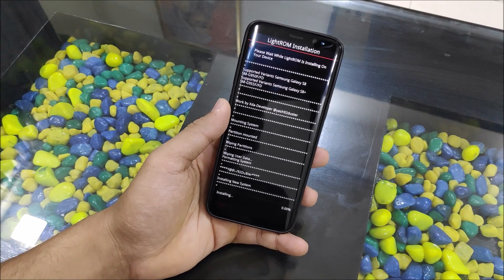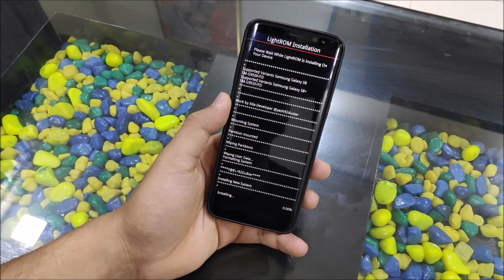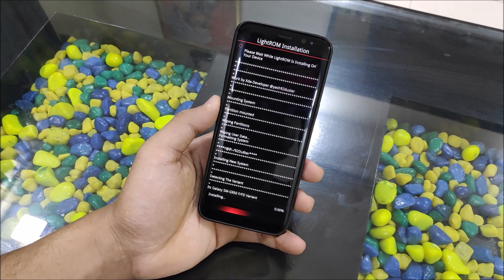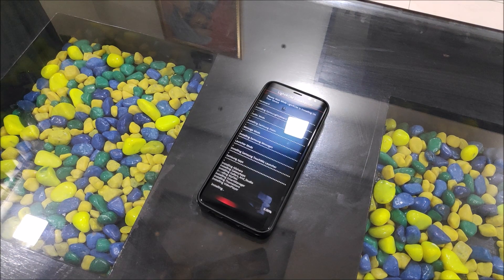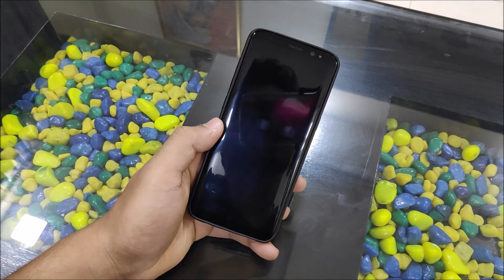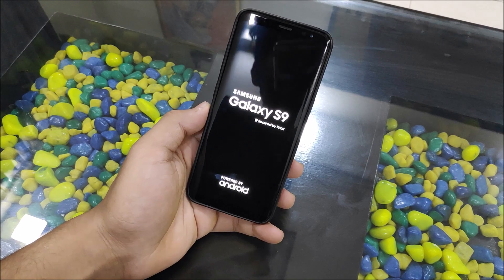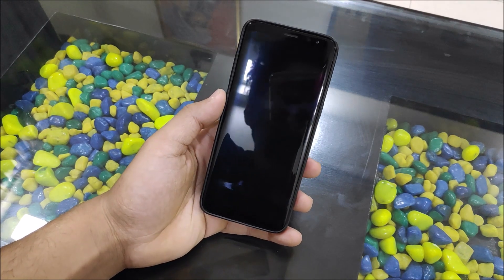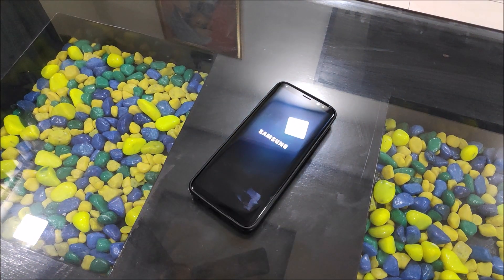The features I'm showing in Beta 3 are for guys wondering what's in Beta 1, Beta 2, and Beta 3. I'll also share the changelog, so don't worry. It got installed really quickly. Let's check the boot animation — this is the custom boot logo I flashed with the S9 ROM, still there. Installation is successful, so let's wait till it boots up.